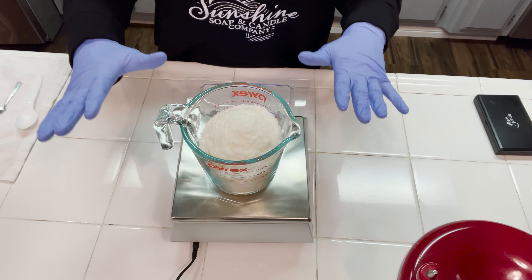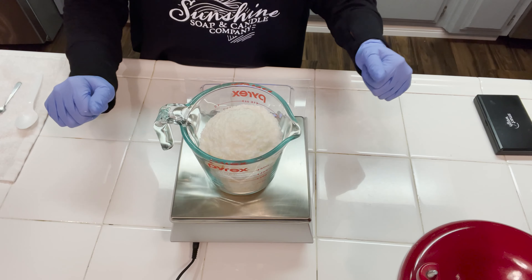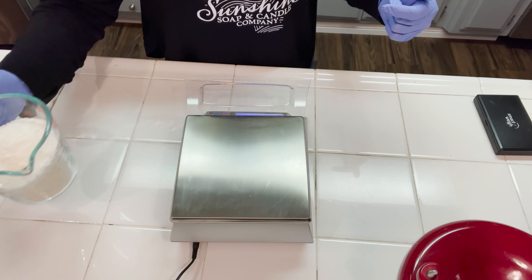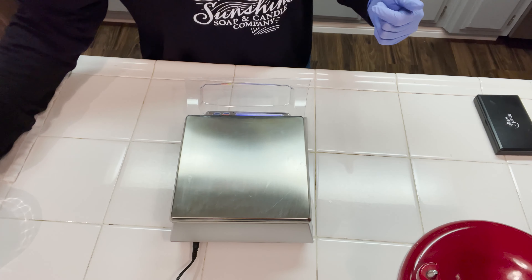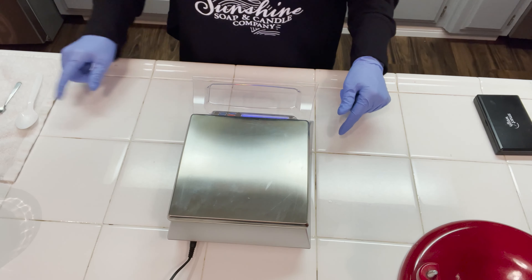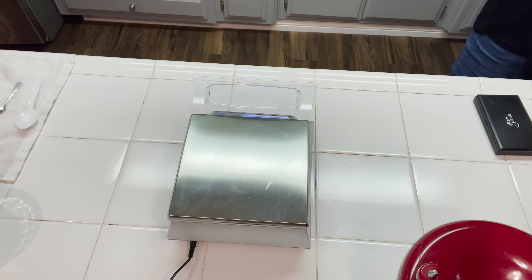It's super important to clean down your whole environment. Make sure you have gloves on if you're selling these shampoo bars and put on some sort of hair net. I'm using a surgical cap because I can reuse it over and over again and it's pretty comfortable — this is going to keep my hair out of your shampoo bar. The next thing we're going to do is weigh off some of the additives and also the liquid ingredients.